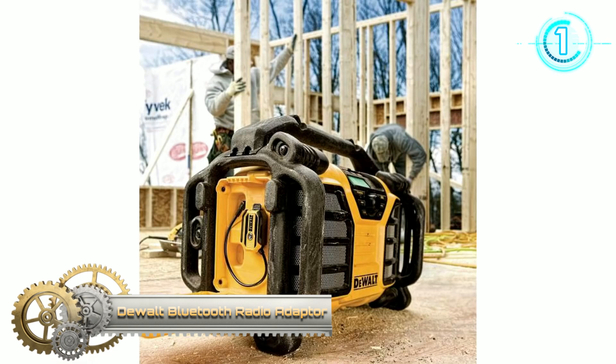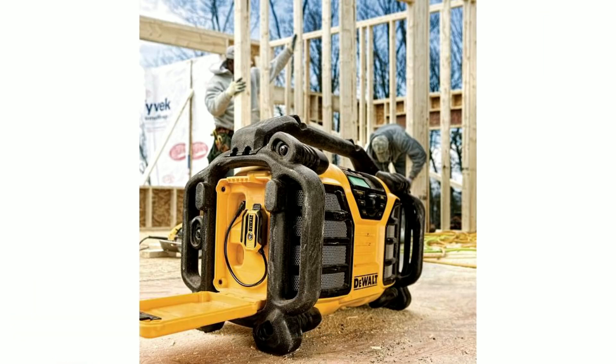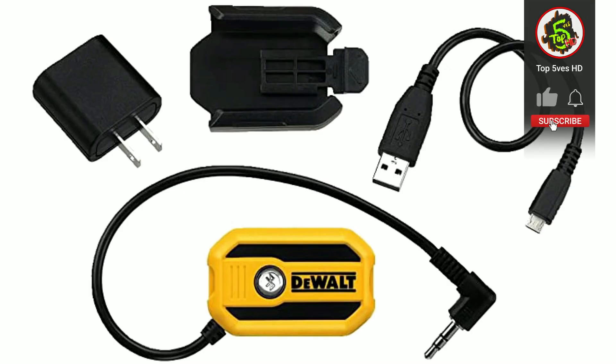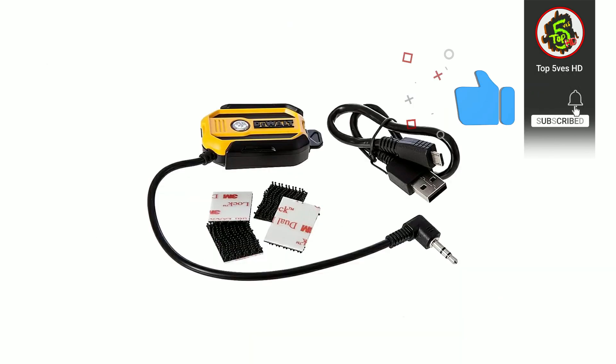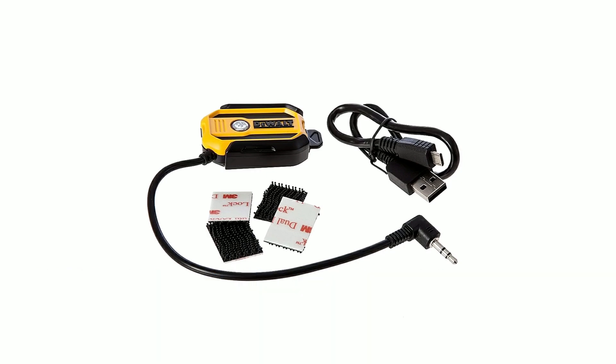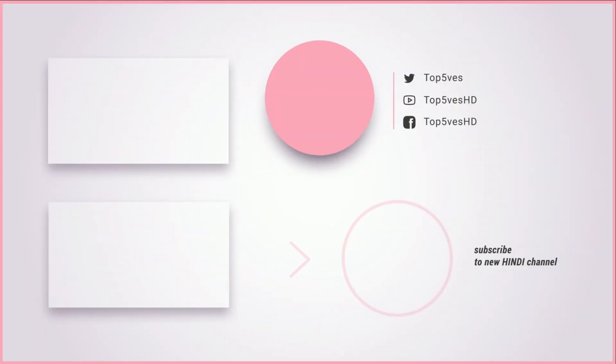Streaming music to your worksite radio just got easier. The DCR002 DeWalt Bluetooth radio adapter uses a wireless device to stream music from up to 100 feet away. Securely mount the device to the radio with a clip — the device lasts for up to eight hours. Thank you for watching this video on Top Tech Tools; remember to like and subscribe for more content like this.